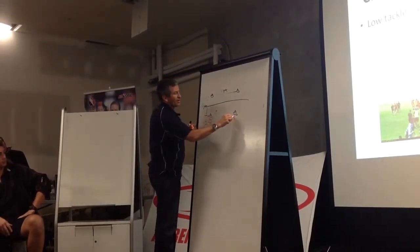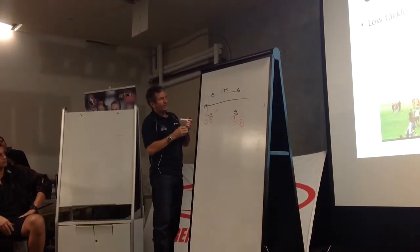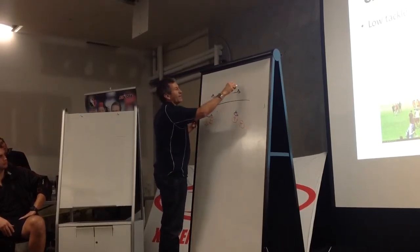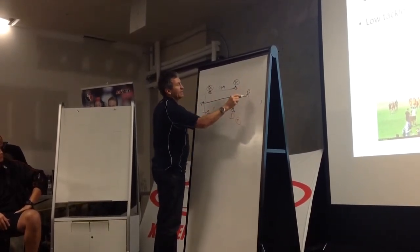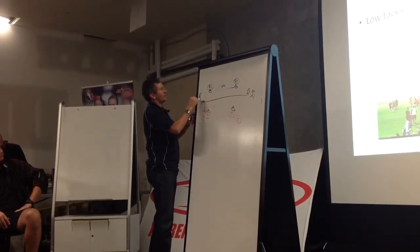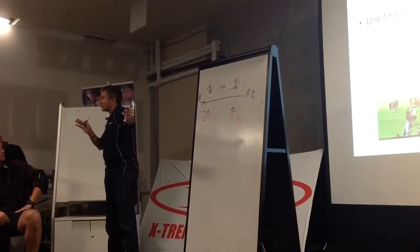We'll have the same set up here. We'll have a ball carrier here, a ball carrier there, and I normally have some pad holders here — maybe two that side, and maybe one this side — and they are on the game line, because generally that's where the support is coming from.